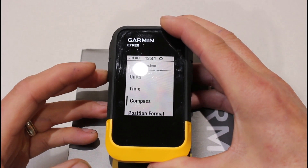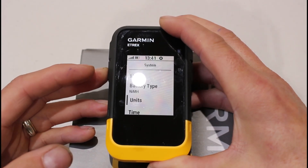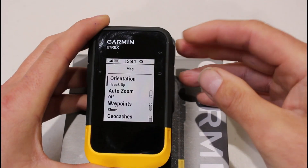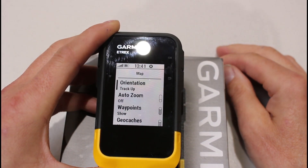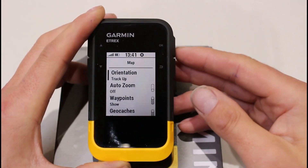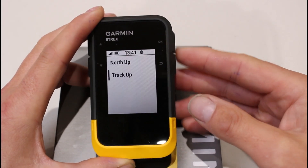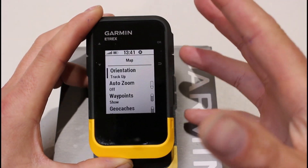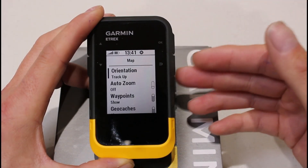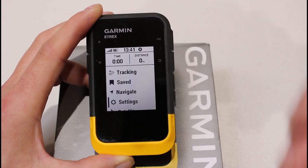The only other one really is in the Map setting. We have the map set to Track Up, so as you're navigating a route and you turn with the unit, it turns in the direction you need to travel. With this unit not having maps, you could put it to North Up, which will save battery, though it's not as easy to get your bearings on what you're trying to follow. Just so you know, North Up would actually save battery.